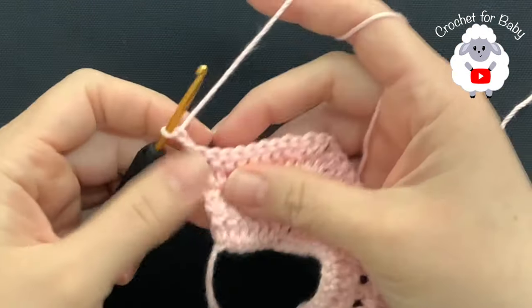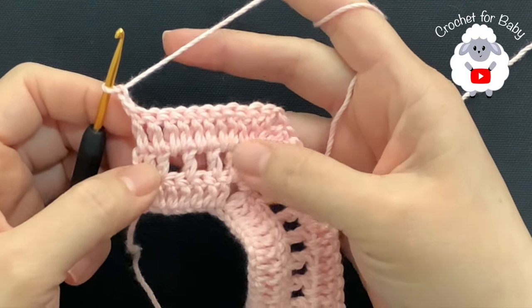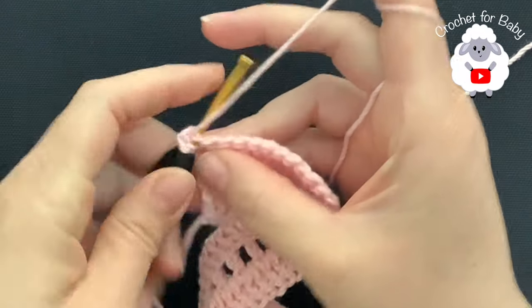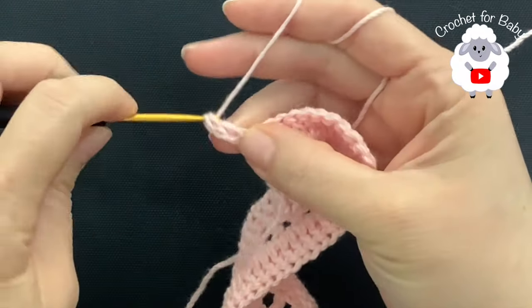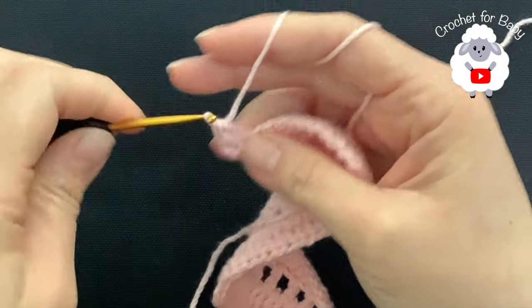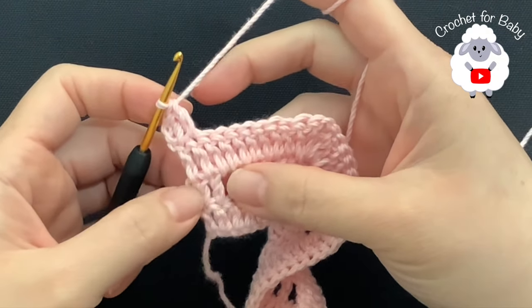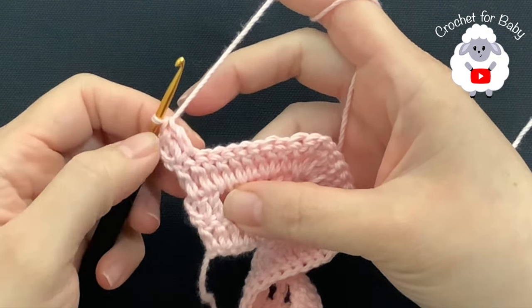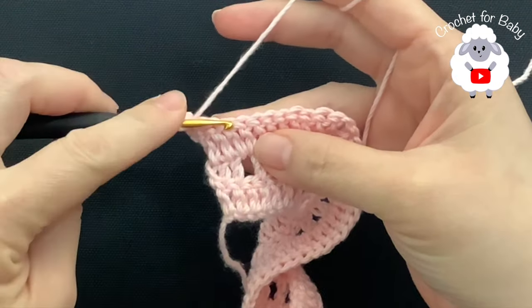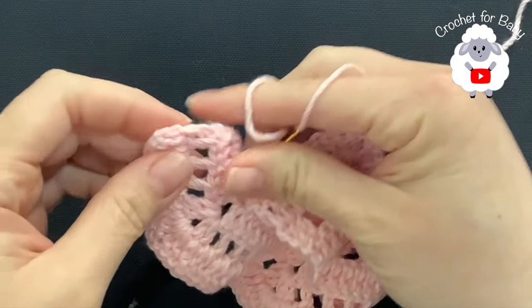Now for the fourth row chain two and turn — the two chains never count as a stitch. In this row I'm going to repeat the same thing I did for the second row. Beginning on top of the first double crochet make a double crochet, into the second make a double crochet. When we do this row we always start with two double crochets, then chain one, skip one, into the next a double crochet, and we always finish with two double crochets.